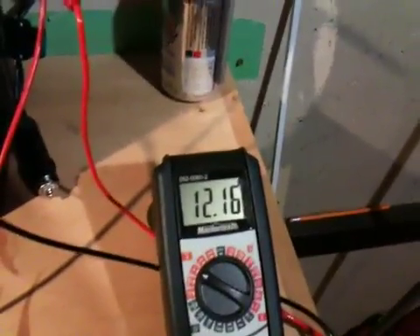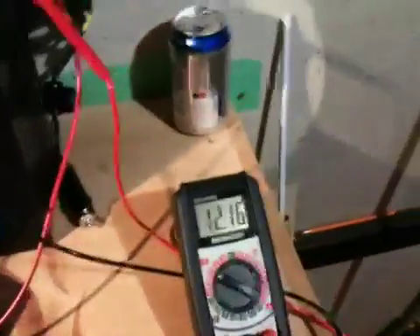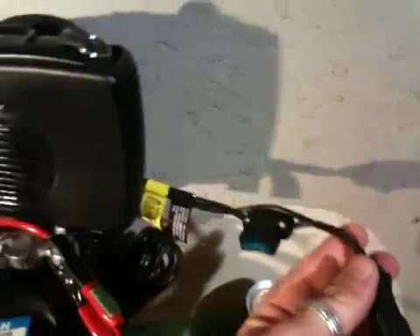Right now the battery's only at 12.1 volts, a little bit on the low side, but I've been running a couple of compact fluorescent lights for the last three or four hours with this little inverter — running a lamp with a light.